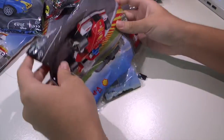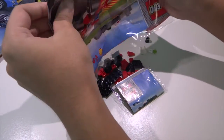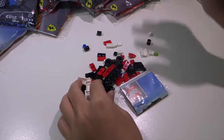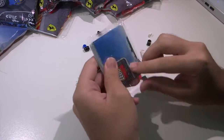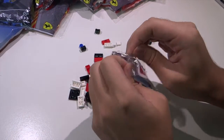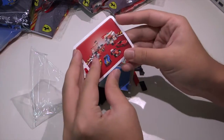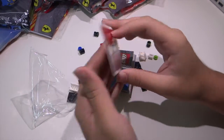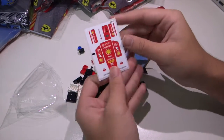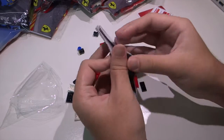Alright, let's pull out all the contents and see how everything is. We got this — this is the instructions, I believe. We got this nice little card: Shell.com slash Lego. And stickers for the car.